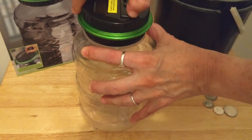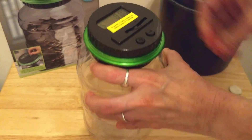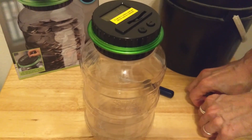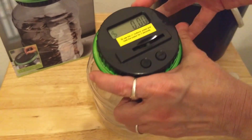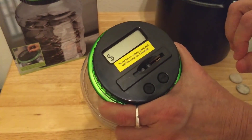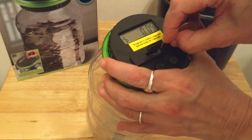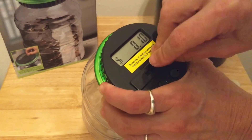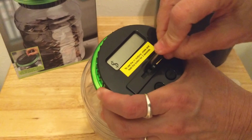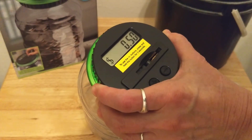Put the lid on and it starts up with zero. You insert your coins through the slot — it's not that easy. It counts as you go up. Pretty noisy — might put a rubber liner inside. So I've inserted 50 cents.